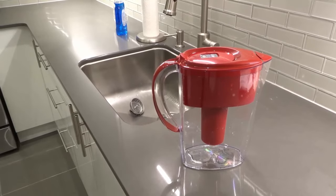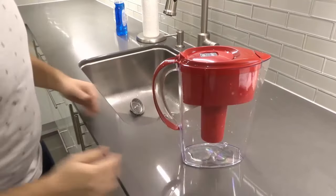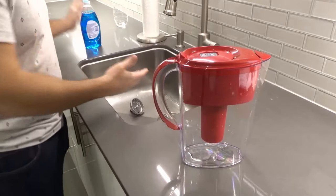All that you need is your actual water filter pitcher just like this, some dish soap, a little sponge, and that's it.